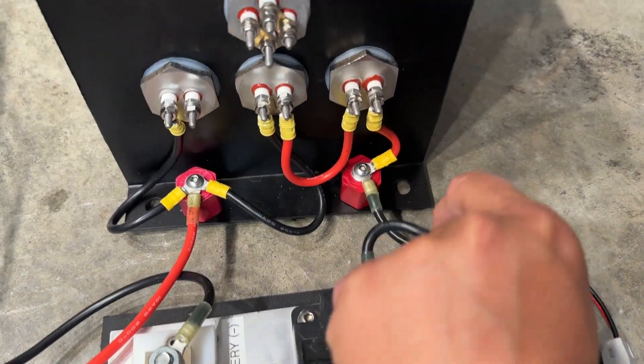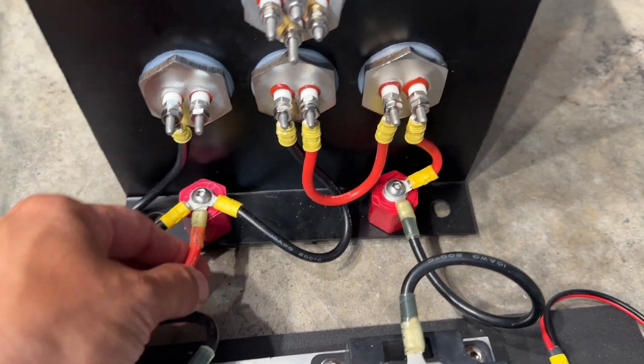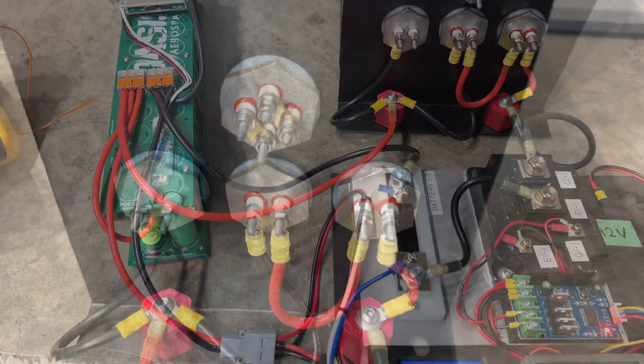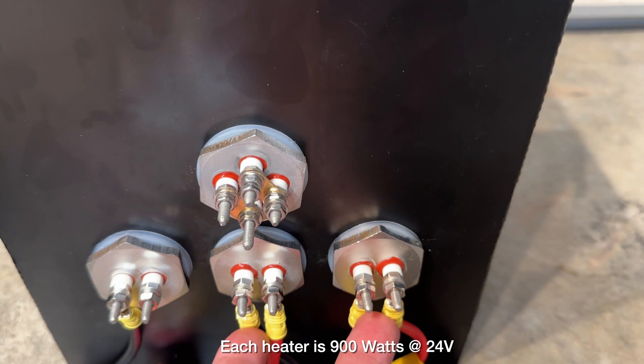From there it goes into this heater and then through this heater — there are two in series — and then back to the positive end of the battery. These heaters are rated 24 volts at 900 watts each, and I'm using two in series because I have a 48 volt battery.